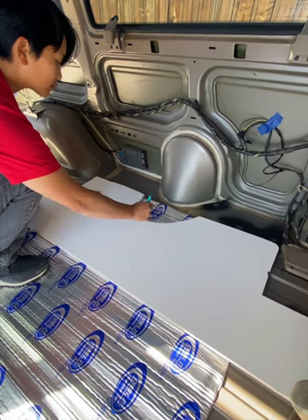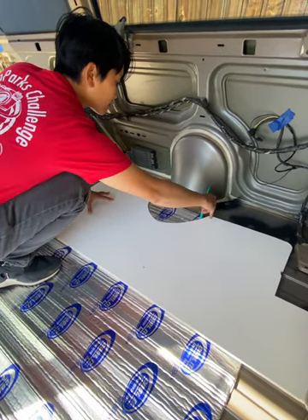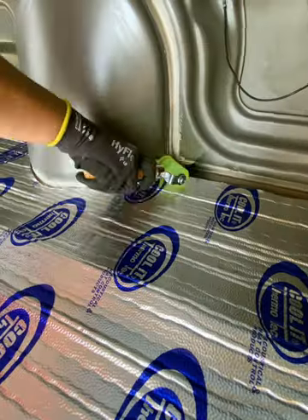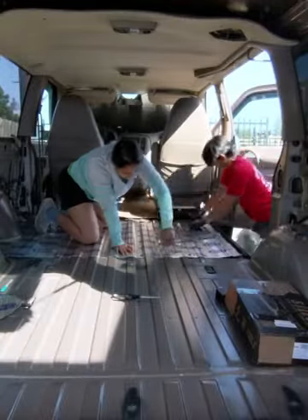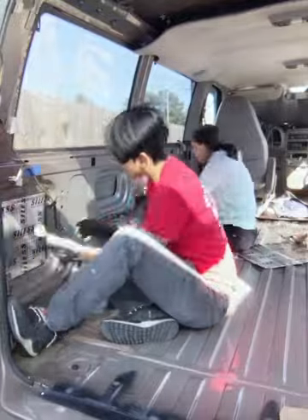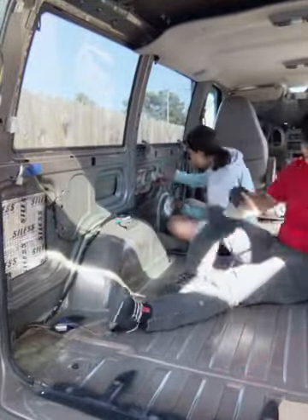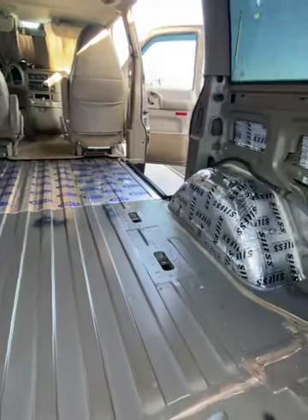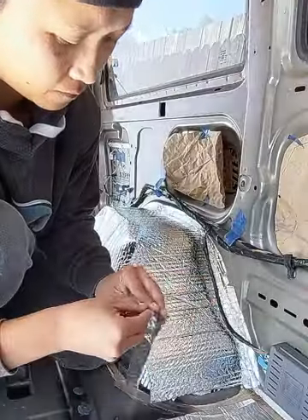In this next section, we'll cover how we used sound deadener and what types of insulation we used and where. We used Thermotec Cool It on the floor of the van because it doubles as a sound deadener and some insulation. Before installing the Thermotec, we cut it to fit around the gas tank using the subfloor as a stencil. This was pretty easy — one thing to note is to wear gloves because it's made of aluminum and the edges can be sharp. For the sides, we used a product called Silas, which is similar to the Thermotec but thinner and cheaper. We used paper to cut stencils for each compartment on the side of the van.